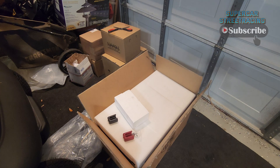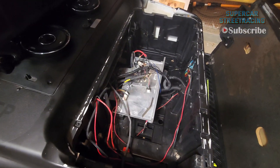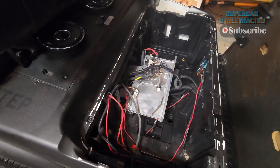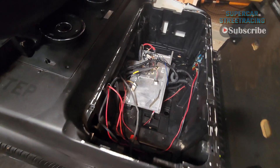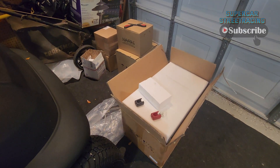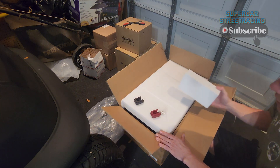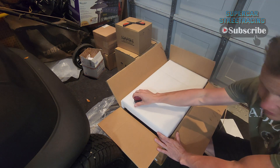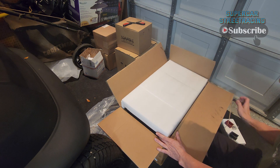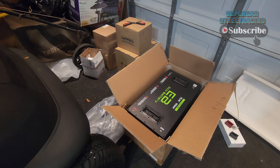Guys, we are back in the garage at Supercar Street Racing. You saw a few minutes ago that we have removed the controller and we have also removed the motor, which was not fun — that thing is very heavy. But over here now we have the EcoBattery 70V conversion kit for the Club Car and we have already figured out that it weighs something like 105 pounds. Here is a look at the massively expensive EcoBattery.